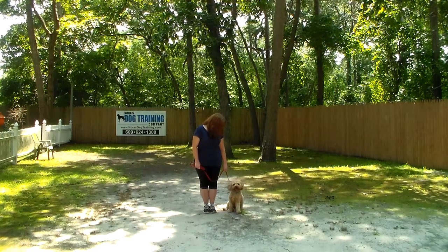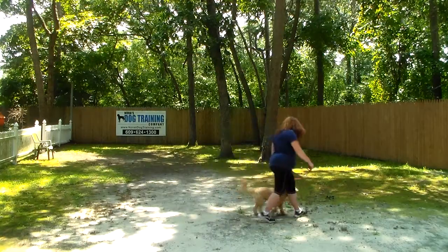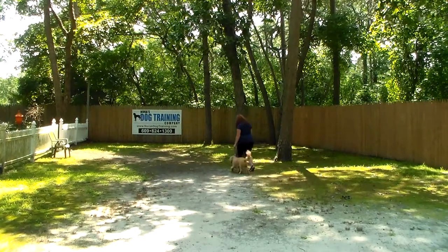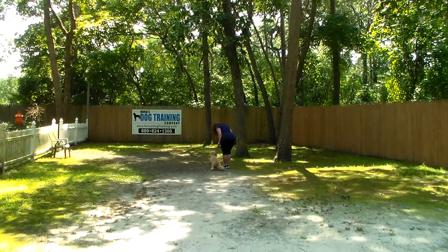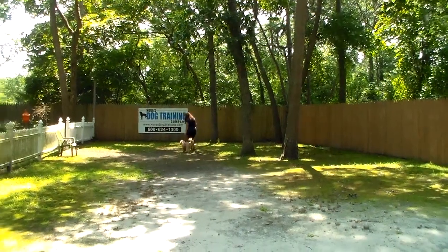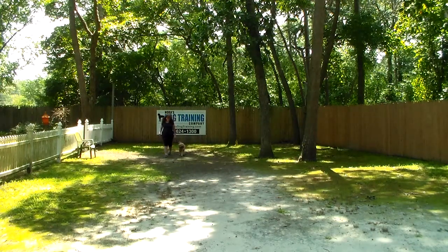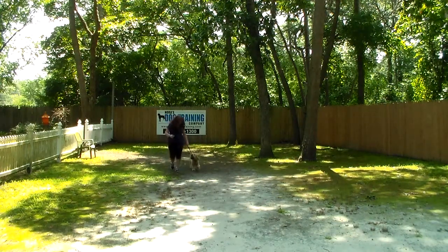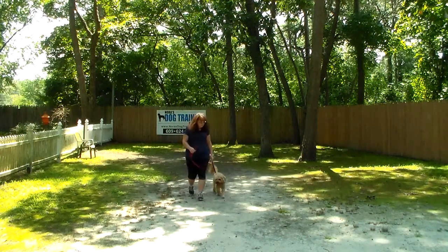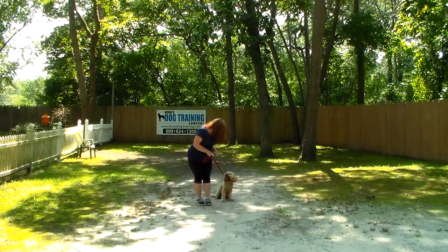The first command we're going to demonstrate is heeling. Heeling is properly walking on a leash, always on your left, and the command is 'Maverick, heel.' Maverick's job is to stay even with your left leg — no forging ahead, no lagging behind. Whenever Brandy stops, Maverick has been trained to automatically sit and wait for the next command. He should also adjust to your pace: speed up if you're walking quickly, slow down for a leisurely stroll.